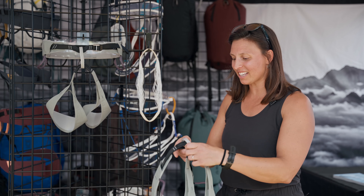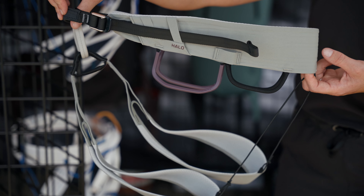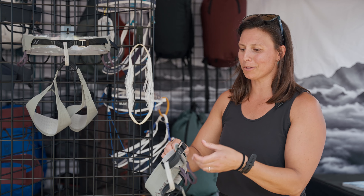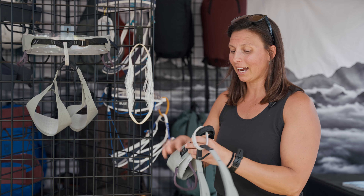It is the Halo harness. It's new to our harness line, fitting in our high-performance lightweight category. True to Blue Ice product ethos, it's lightweight, it's highly packable, and it features new technology that's never been seen before in a harness.